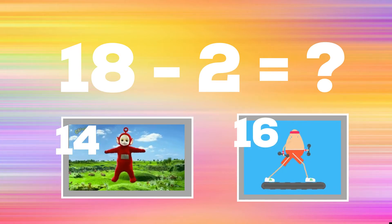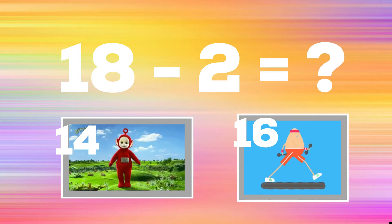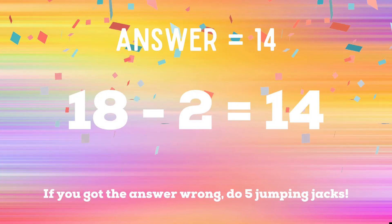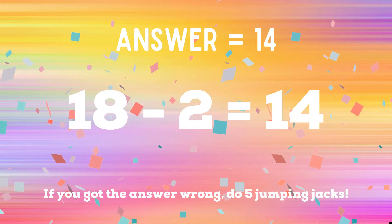18 minus 2: if you think the answer is 14, copy the Teletubbies; if you think the answer is 16, walk in place. The correct answer is 14. If you got the answer wrong, you have five jumping jacks to do — ready, go!